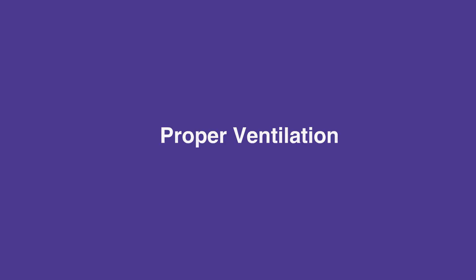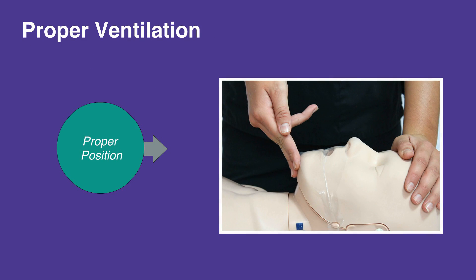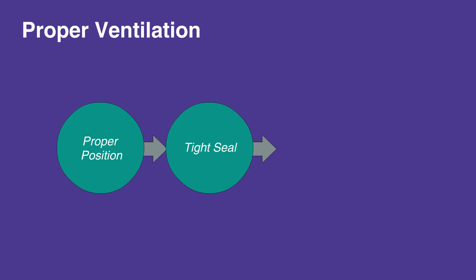Proper ventilation is of the utmost importance, as insufficient ventilation leads to respiratory acidosis. The first step of bag mask ventilation is proper positioning. In the absence of neck injury, tilt the forehead back and lift the chin. Next, ensure a tight seal.